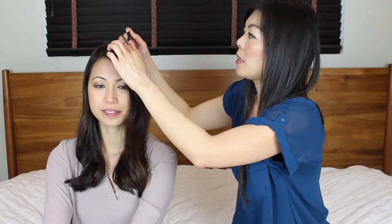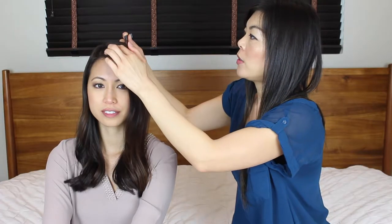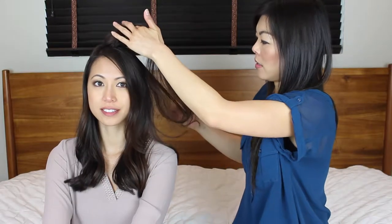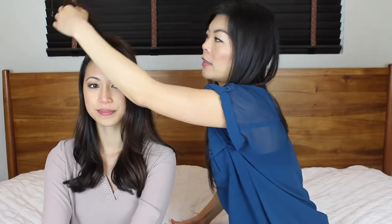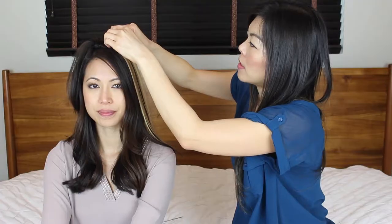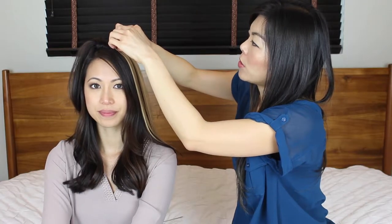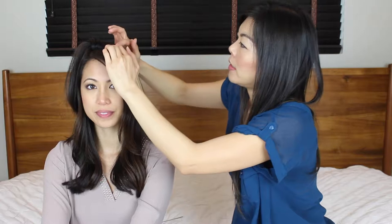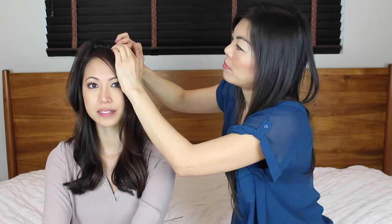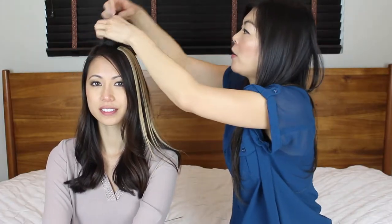Take a section of hair from the top — a comb with a nice little tail end will give you a nice section. Push it over to the side, to the other side of the head. With the clips open, place them against the scalp as close as possible, slide the hair in, and clip it. Some extensions have one clip and some have two — it depends on your preference. Then bring that hair back over.